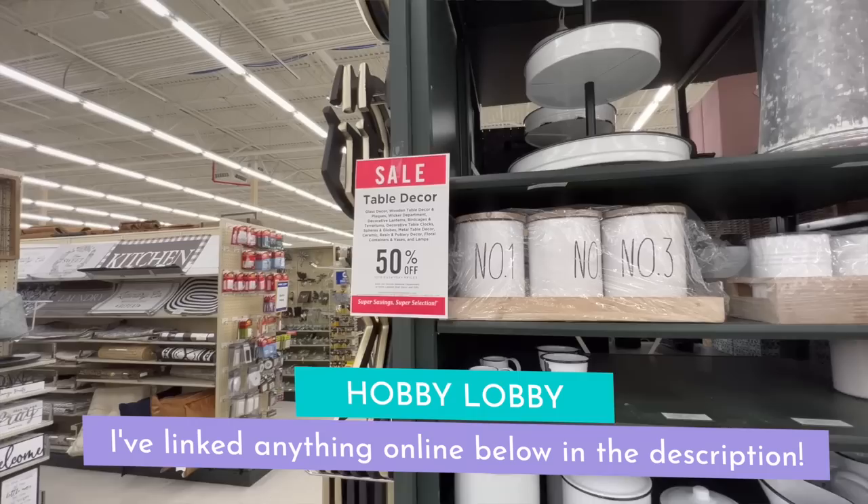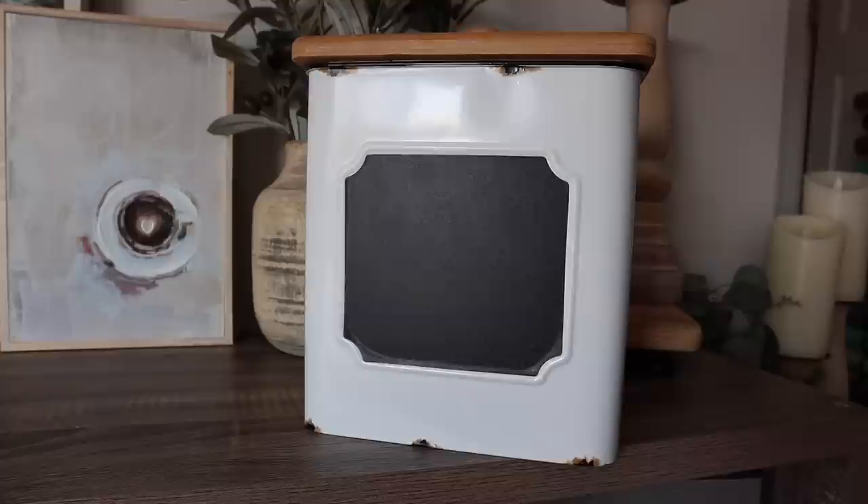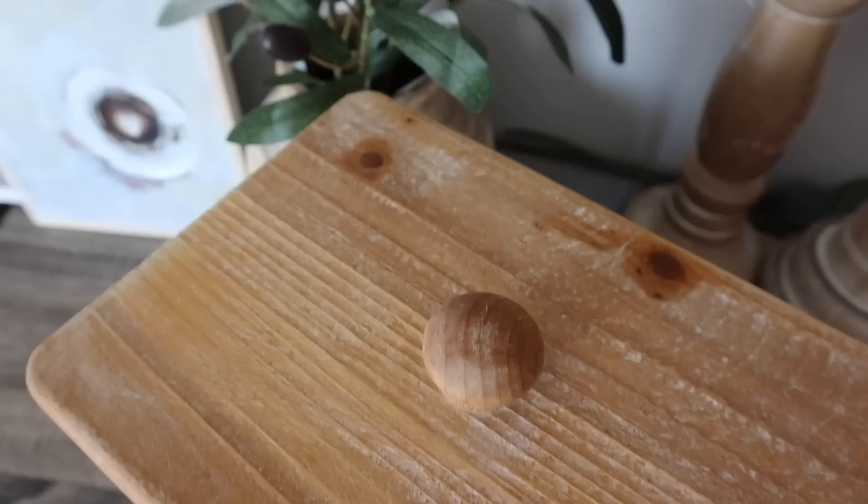First up, Hobby Lobby — I was looking for a container to go above my kitchen cabinets and found one I love: wood plus white enamel with a really pretty chalkboard piece on the front. It would take vinyl really well and I think I'm going to share how I transform it in an upcoming Cricut video. It was $40 but half off, so $20. I also got a lot of questions from the craft room tour about the sign on my wall that says 'You Are Amazing, Remember That.'